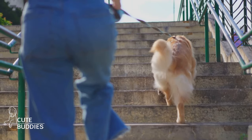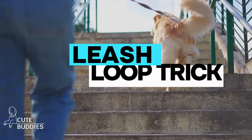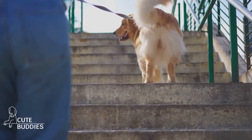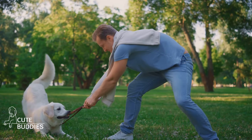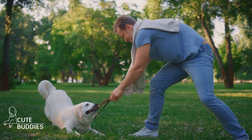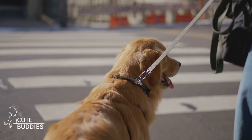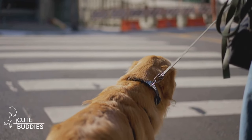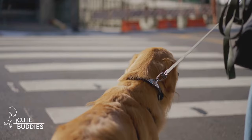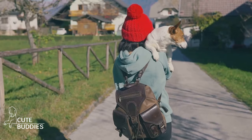Ever wish for an extra hand while walking your dog? Well, a leash loop trick might just be your new best friend. It's a simple yet effective way to keep your dog by your side while freeing up your hands for other tasks. Start by taking your dog's leash and form a loop around your waist or across your body like a shoulder strap. Next, take the end part of the leash and make a simple knot around the loop. Make sure it's secure, but not too tight. And voila, you have a hands-free leash.